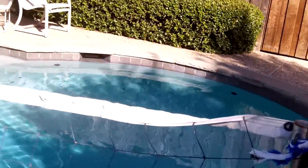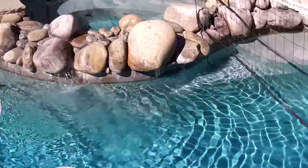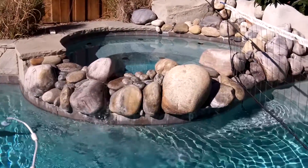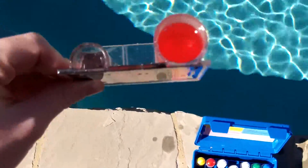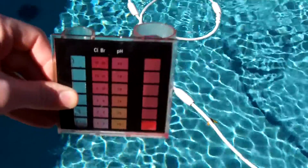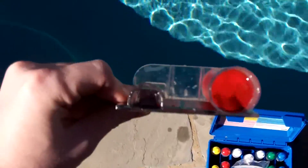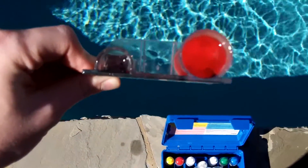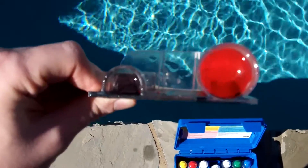It actually looks really good — nice and clear, no algae growth or anything. Luckily it's been cooling off, so looking good. I'm going to check the basic chemicals and add what I need. pH is about 7.6 and the chlorine is right around 0.4, so there's a little bit in there. I'm going to add the CV700 and put a tab in. I need my regular 8 ounces of CV700.